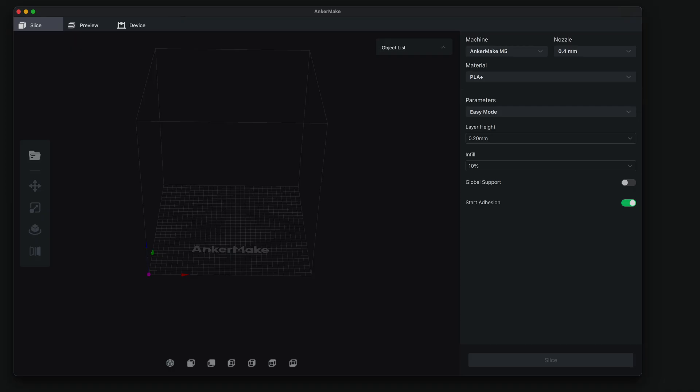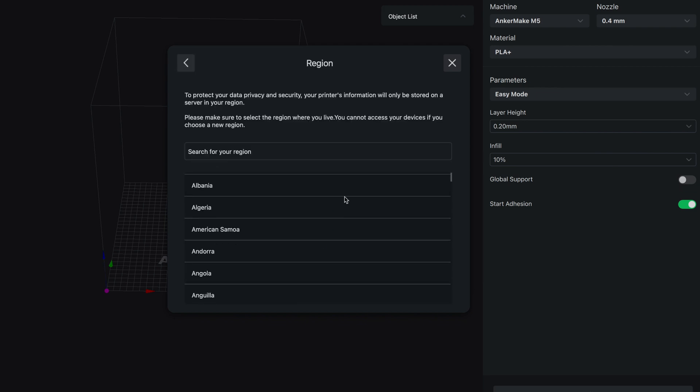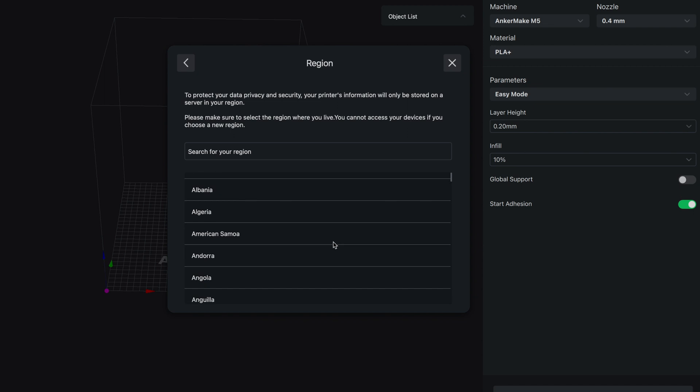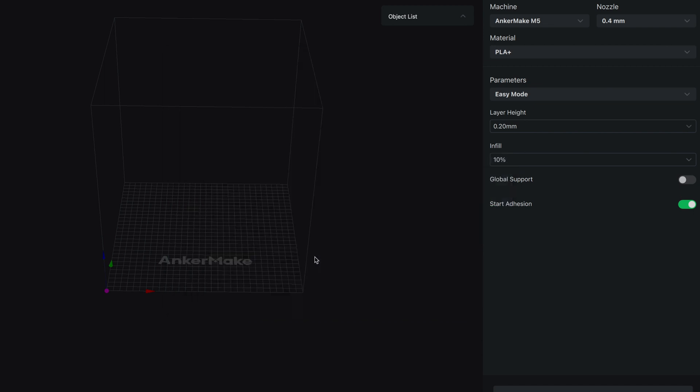After clicking around, I realized that on the very top there's an account button, and if you click on that it asks you to log in. So I'm going to go ahead and do that — click on sign in, it's asking for our region, click United States, save, sign in, and we're signed in now.